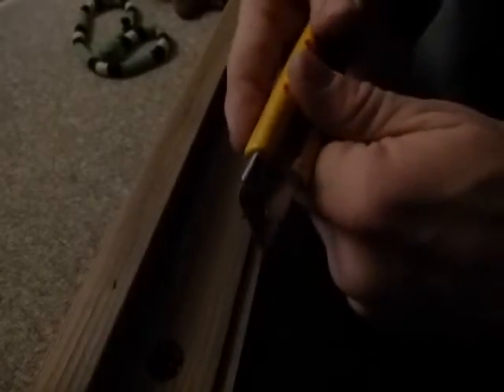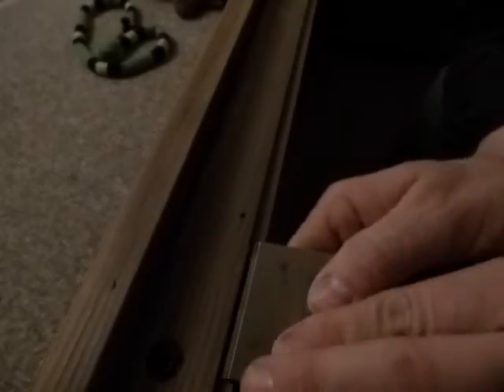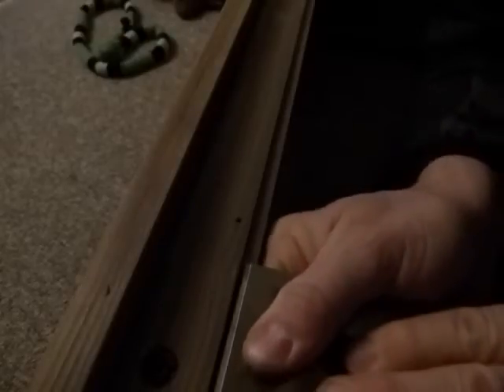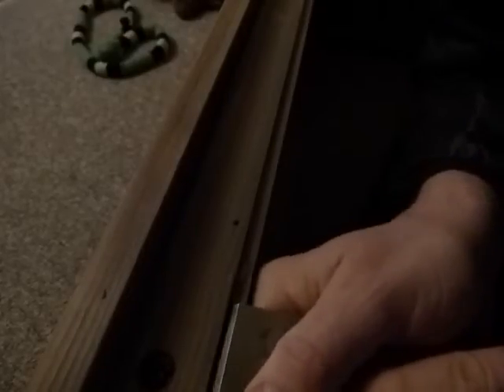I'm going to run the knife again just a little deeper. In the first cut you can see it's really not much wood there. You can see how it's going to work out — if I cut it with a utility knife or a chisel, it just needs a sliver of wood removed from here.